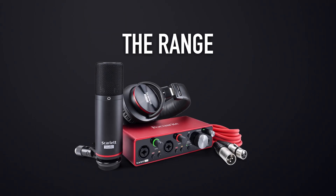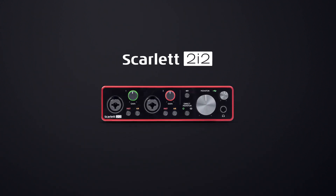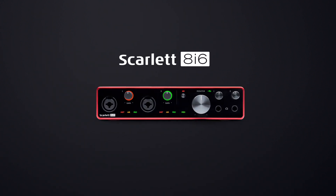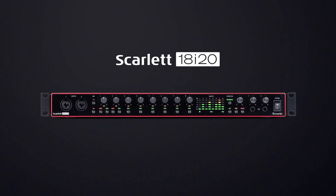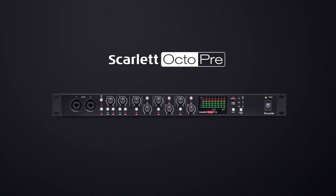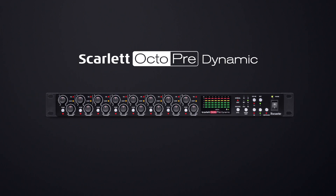There are six interfaces in the third gen Scarlett range: Scarlett Solo, Scarlett 2i2, Scarlett 4i4, Scarlett 8i6, Scarlett 18i8 and Scarlett 18i20. We also make Scarlett OctoPre and Scarlett OctoPreDynamic, which are eight mic pre ADAT interfaces. In this overview video we're going to look at Scarlett Solo, Scarlett 2i2, Scarlett 4i4, our range of accessories and all the included software that will get your recordings sounding their best effortlessly.